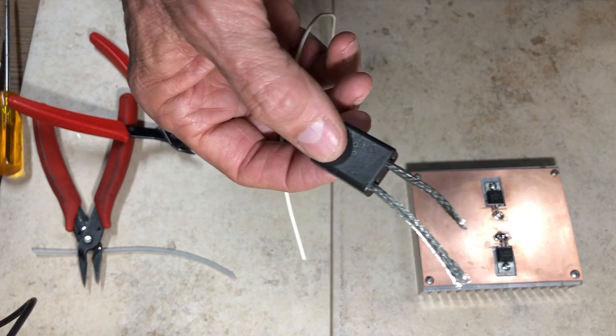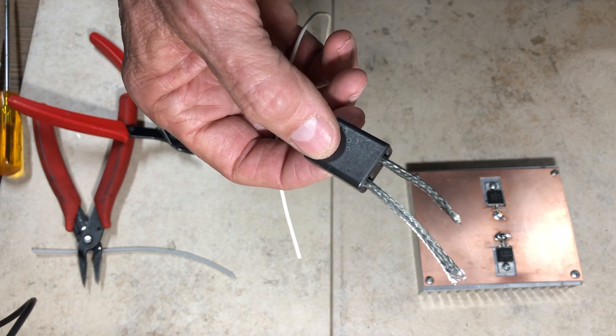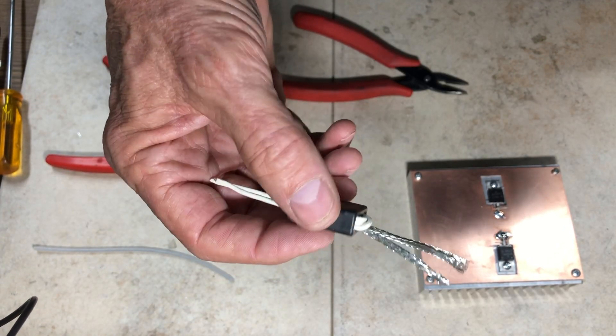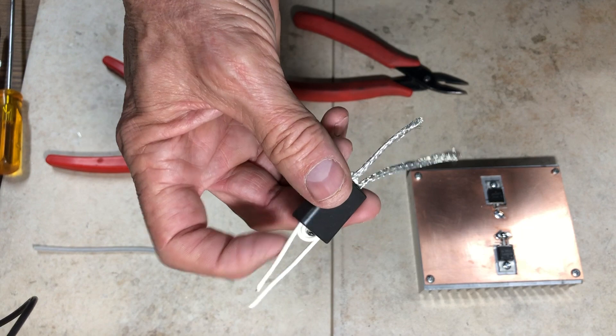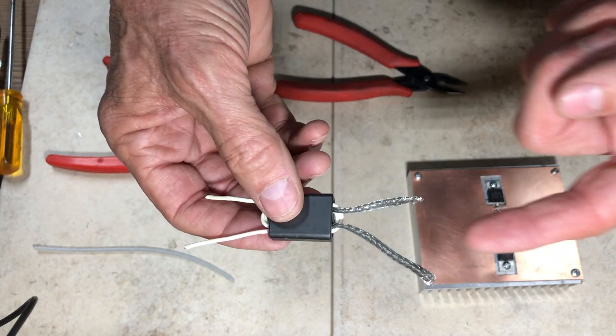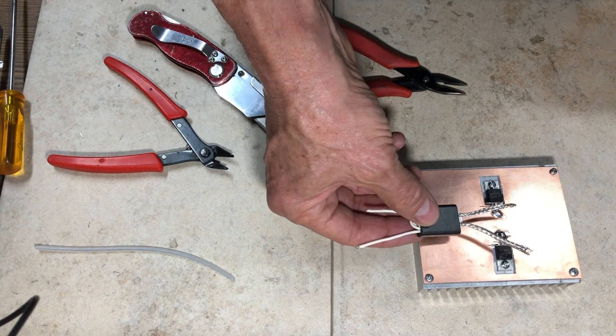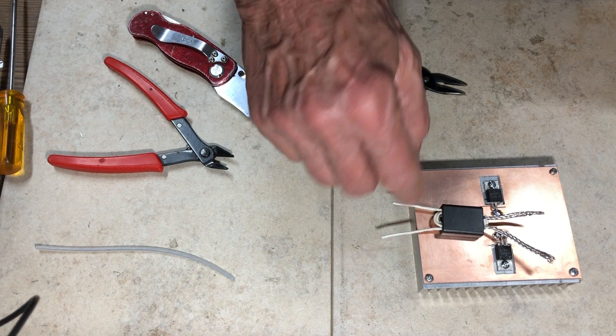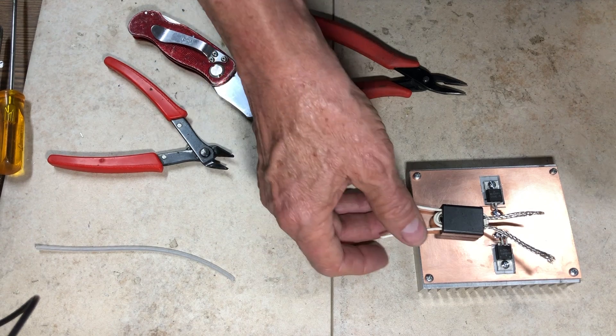I'm using plastic-coated wire for the secondary. If this were a higher-power design above 20 to 30 watts, you'd want Teflon-coated wire. The completed output transformer has a 1:3 turns ratio. The primary connects to the drains of the two transistors; one side of the secondary goes to ground and the other is the output.